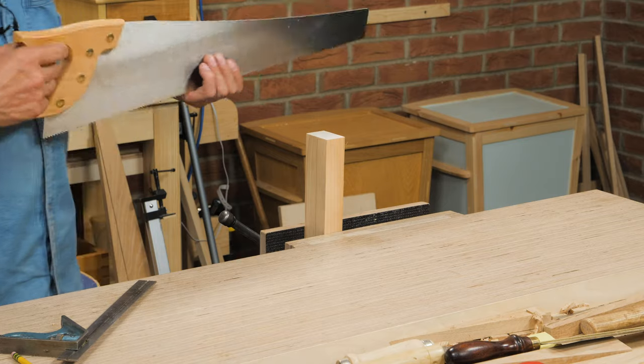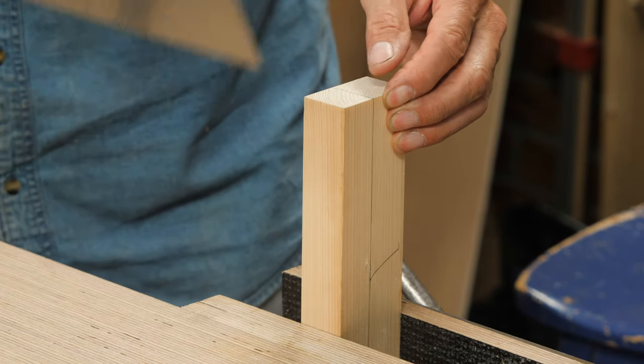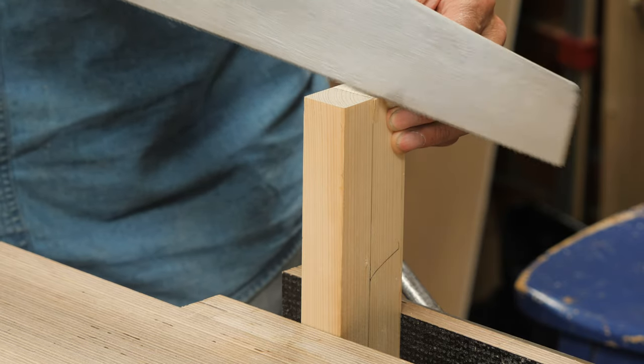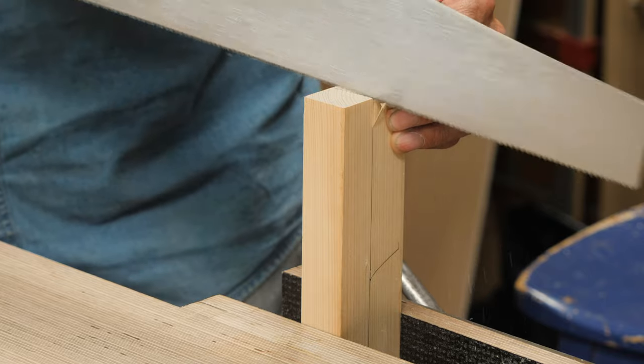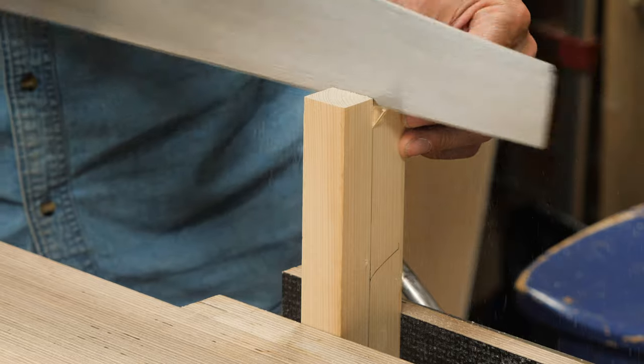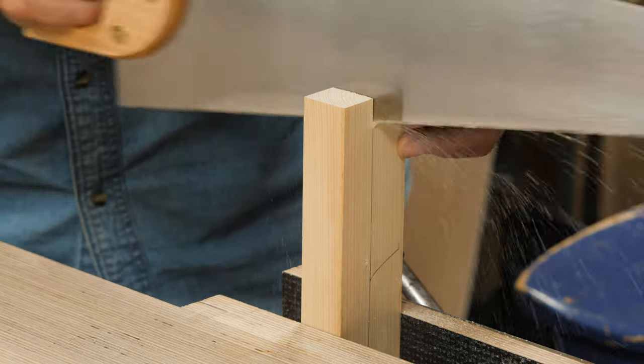Watch what happens here. I'm going to put my thumb on the piece of wood and pull my three fingers against my upper body, then slide the saw up against the line like this and go down like that.